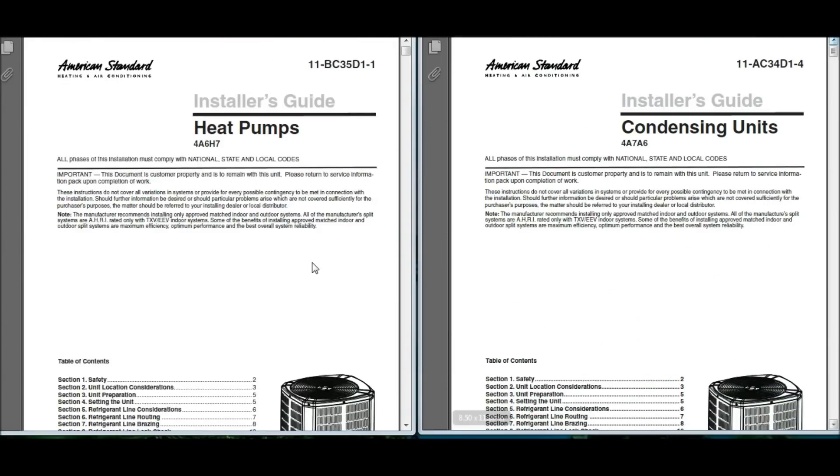Okay guys, we're ready to get started. I thought this might be a fun video where we can get a few responses of what everybody thinks. By going to the horse's mouth, I mean this — we need to start following our installer guides. There's criteria that must be met in there. I've got several different guides. We're going to get started with the American Standard Installer Guide Heat Pump 4A6H7 on the left, and over here on the right the Installer Guide Condensing Unit 4A7A6. These are both Platinum Series American Standard units.